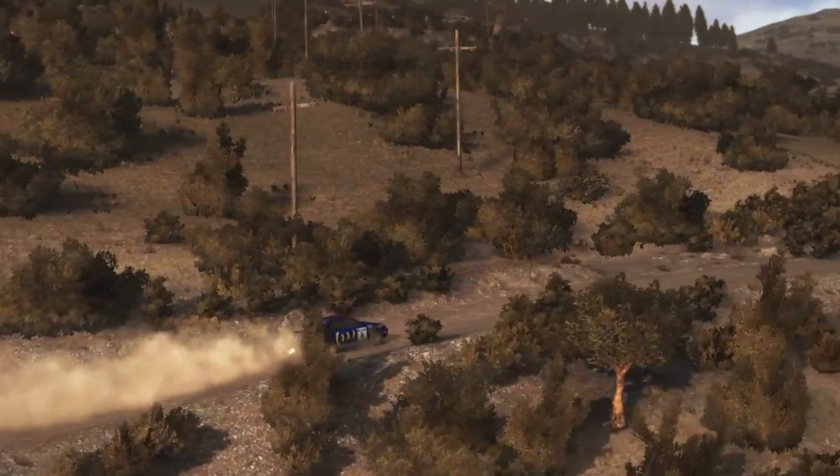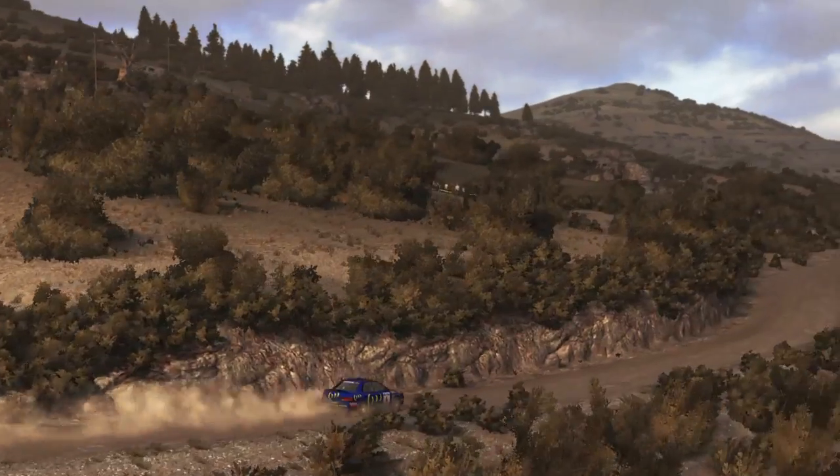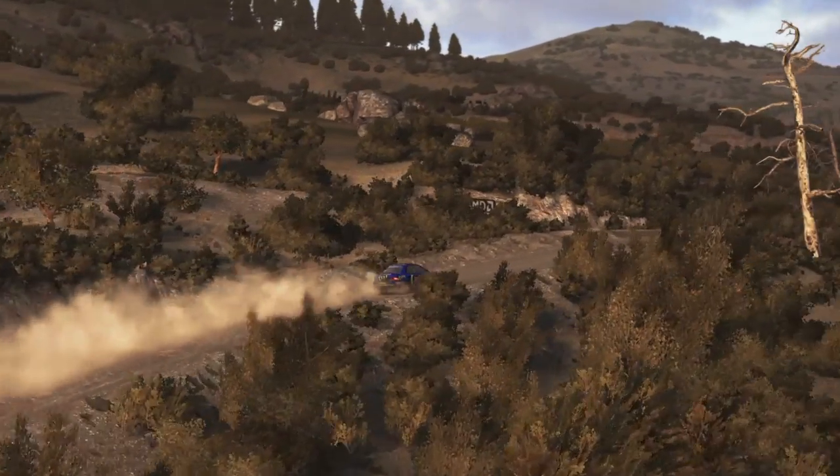Left 6 half long, and caution right 6, into dip and left 80, over crest.